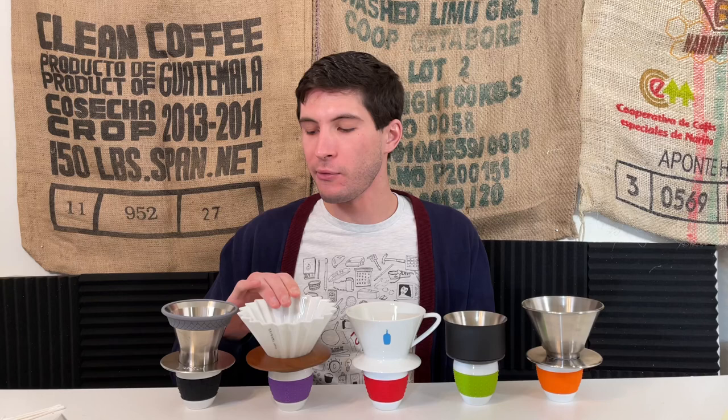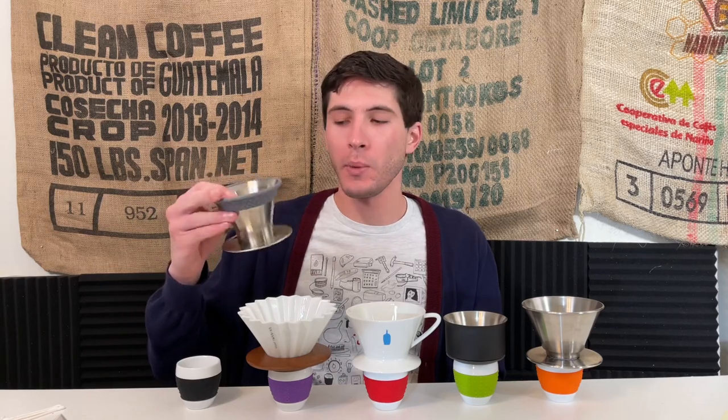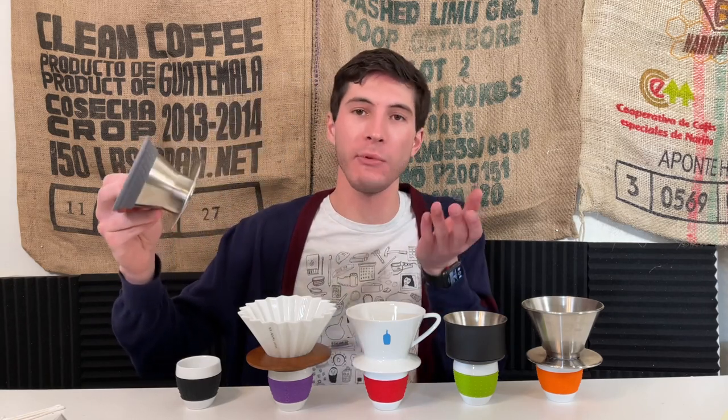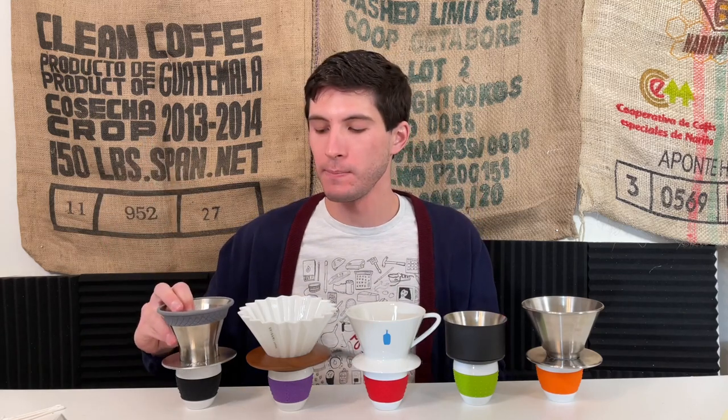Finally — and I'll link the first look video below — this is the Espro Bloom. It's a new brewer where you've got 1,502 laser-etched holes in the bottom, like a portafilter basket, to essentially have no restriction of flow at all while keeping the filter up nice and tight.